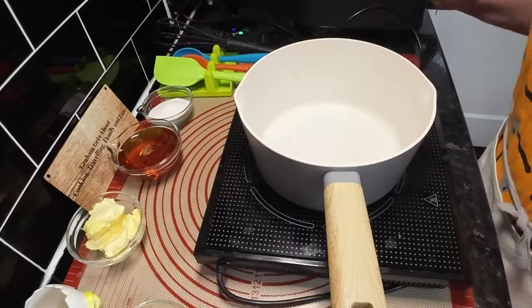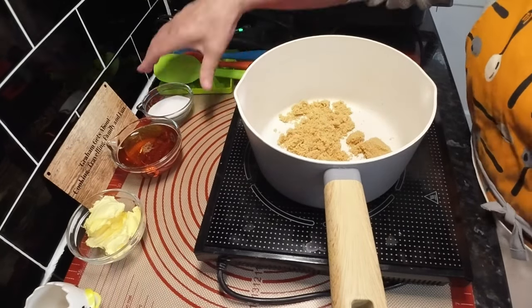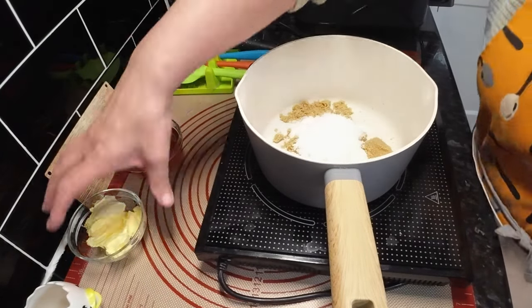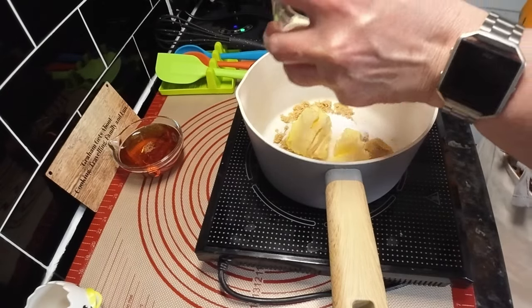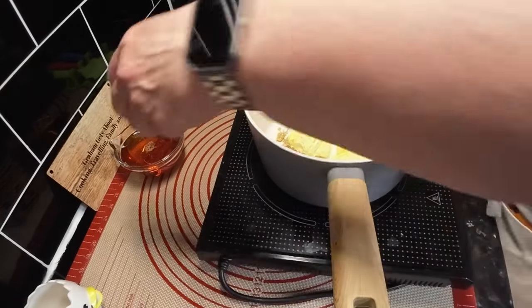Right, so it's the sugar - the brown sugar, soft golden brown and the caster sugar. Lots of calories when we need them. And the butter - well, this is margarine - and then the syrup.